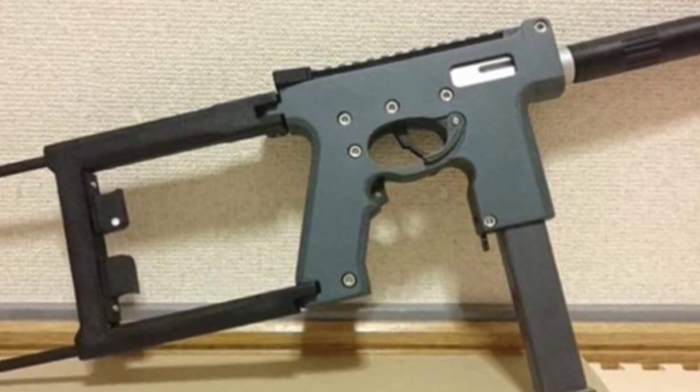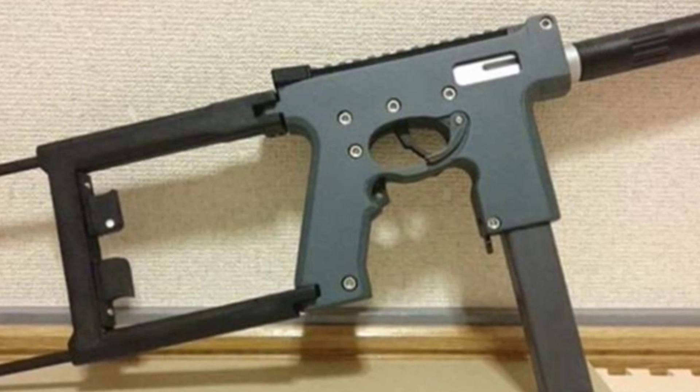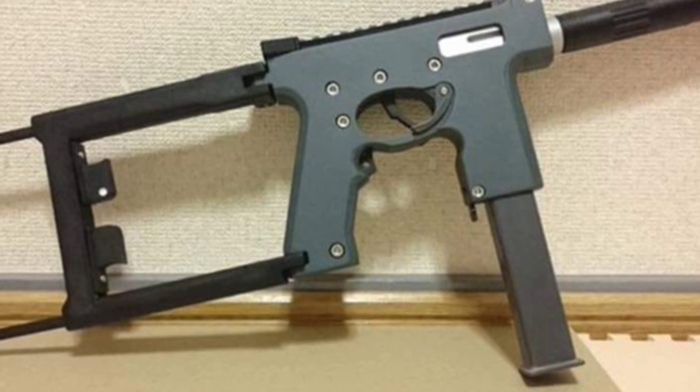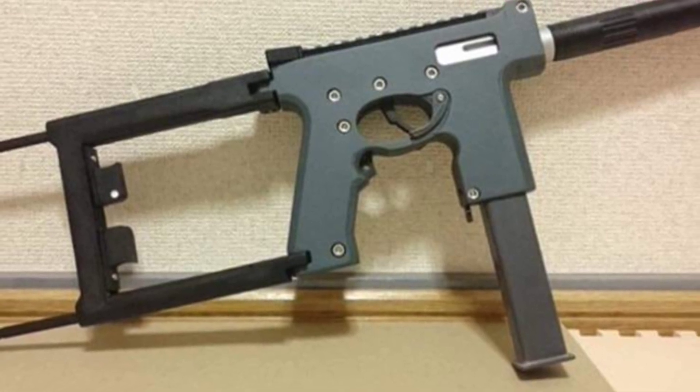Under normal circumstances, the speed controller can be adjusted between 100 and 1,400 rounds per minute, with the factory setting generally at 450 rounds per minute.